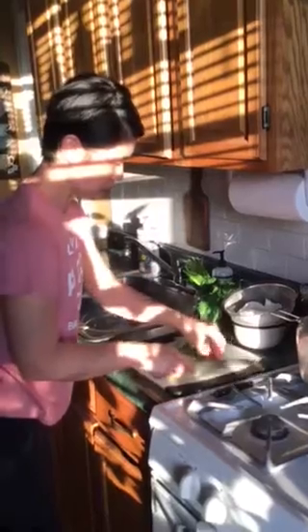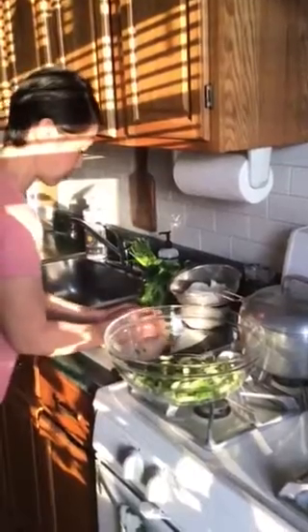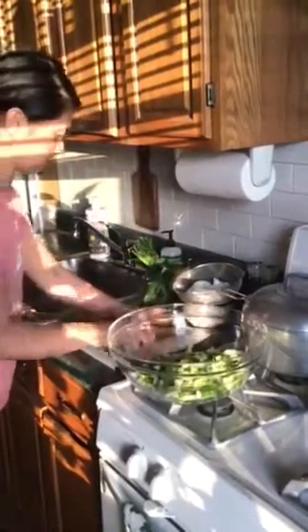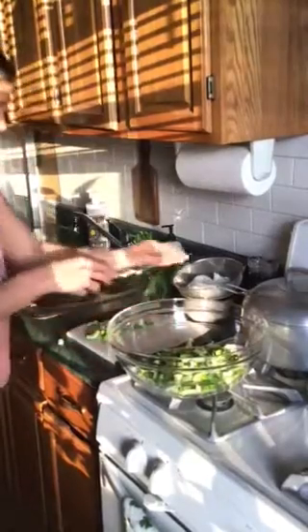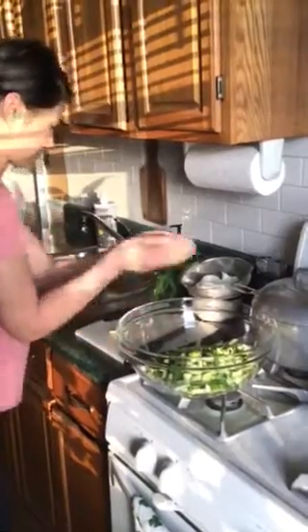Here is my garlic — I'm going to mince this. Mince means — you remember from cook shop — mince means to chop super super tiny. I'm doing a backward and forward motion; the front of my blade is not even lifting off the cutting board. I'm going to transfer all of this into my big bowl — this is where all the magic is going to happen.